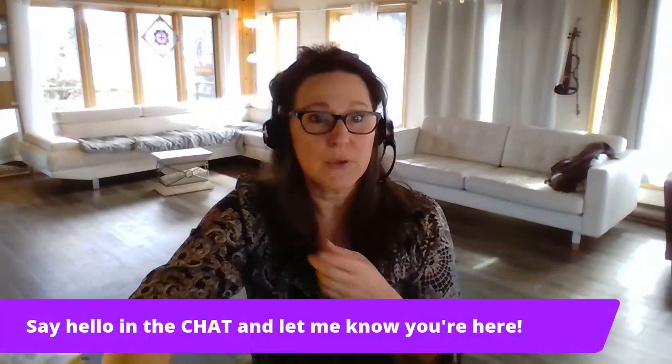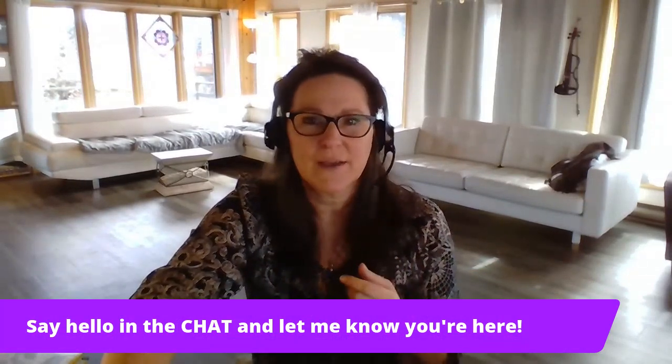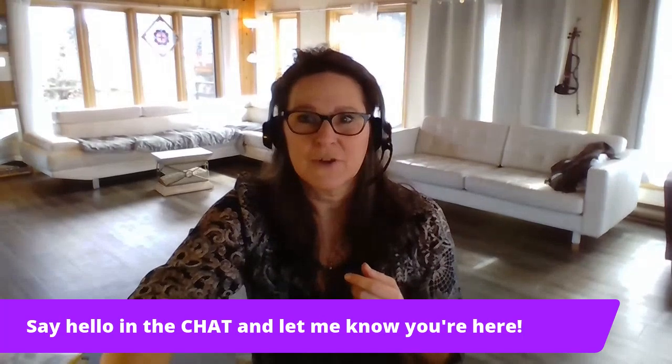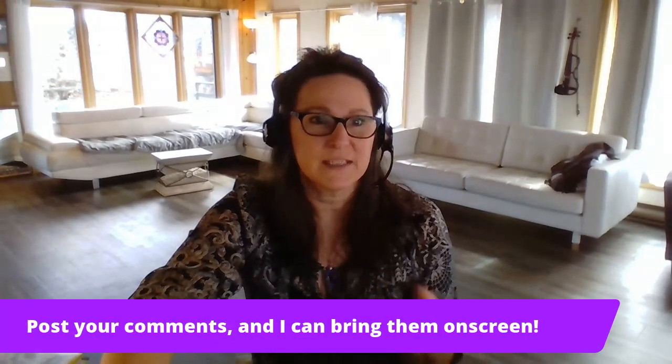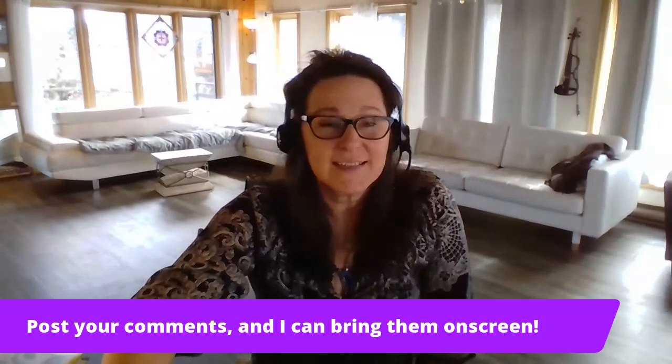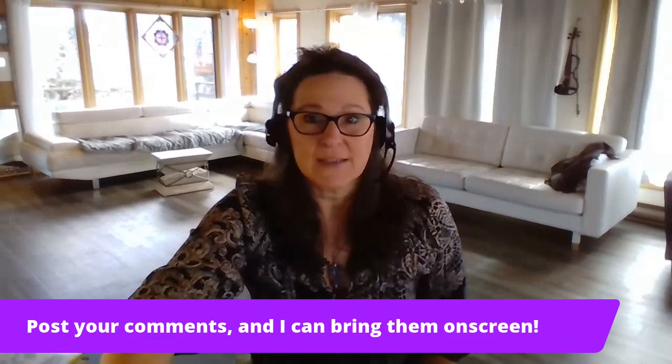Everybody's popping in at once here. As you can see, I'm able to pop your comments into the bottom of this live stream, which is super awesome. I'm using StreamYard for my streaming service and it has all kinds of great things. If you post your comments in the chat, I can scroll through and post them up and bring them on screen.